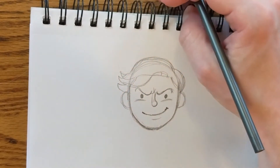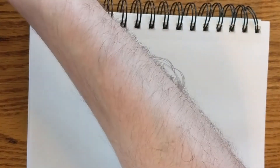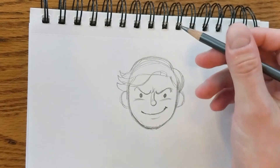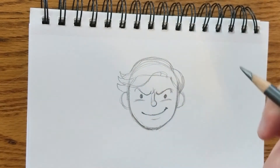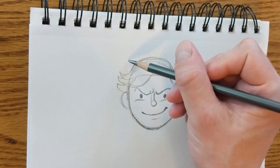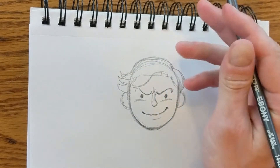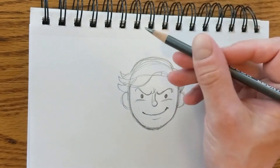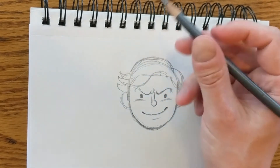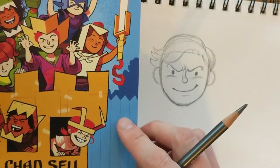Now I'm going to work on his cool cardboard box helmet. This sort of thing is tricky because whenever you draw a character wearing something, it's probably easiest to draw the person first and then what they're wearing second. So I've drawn him, and I'm going to try drawing the front shape of his helmet.